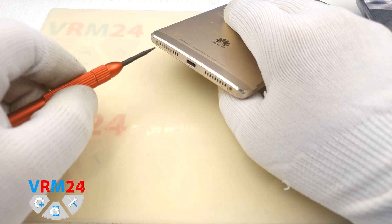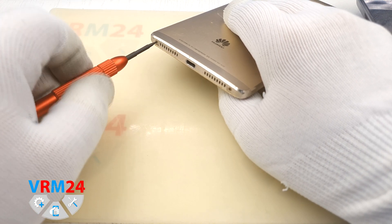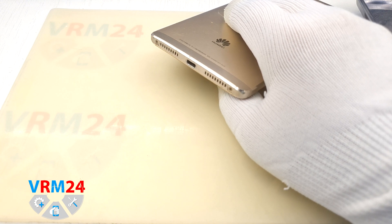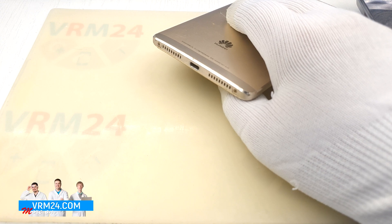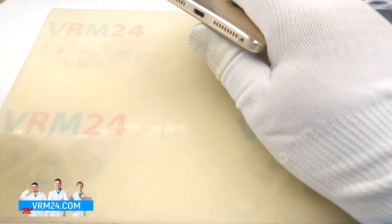For this we take a Torx T2 screwdriver. The technician wasn't sure which screwdriver to use and chose the correct one using the selection method.